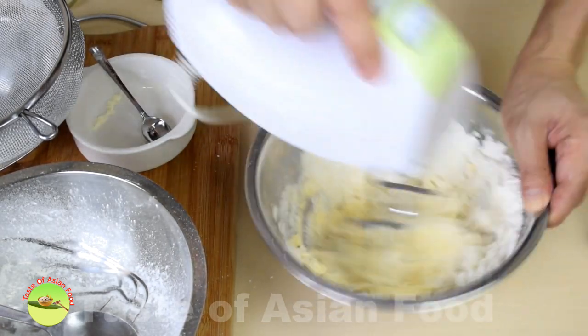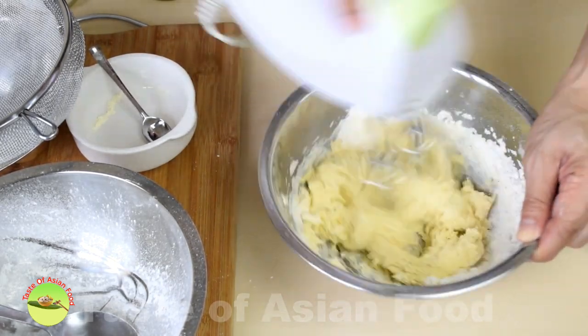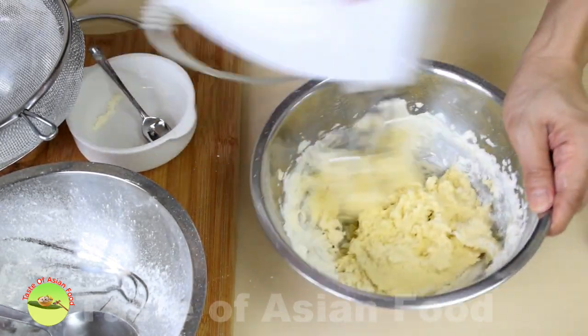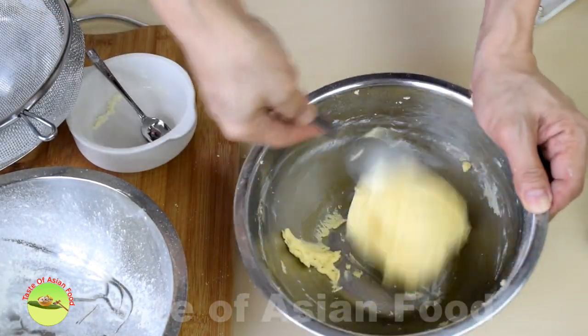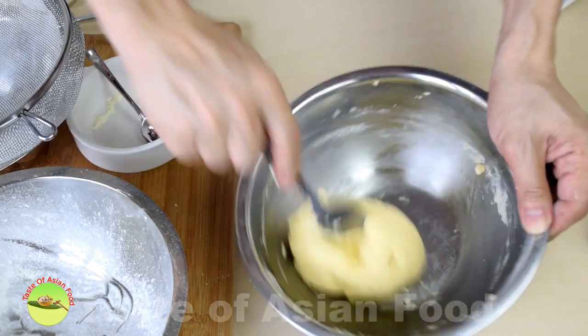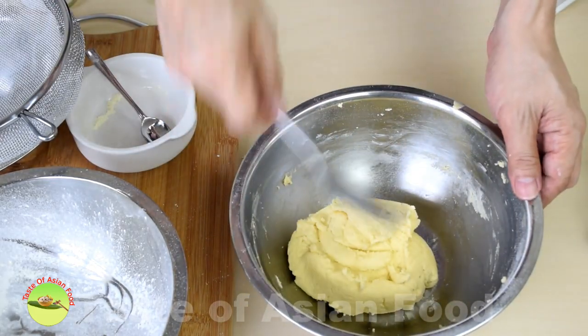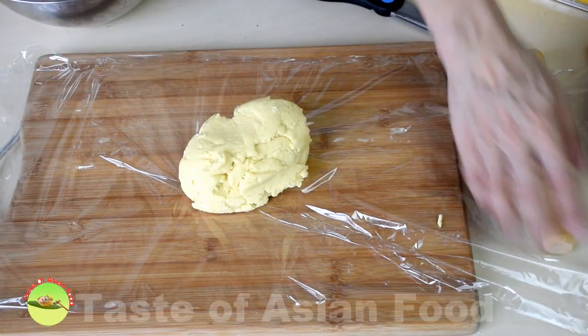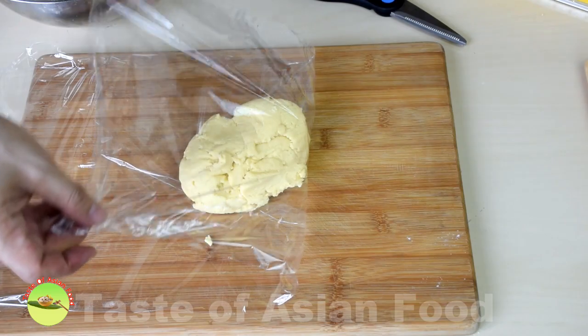Do not over mix to avoid the formation of gluten, which will make the pastry less flaky. Wrap the soft pastry with cling film and keep it in the refrigerator until it is hardened. The pastry is now ready to use.